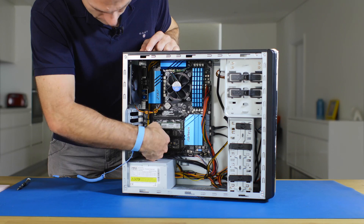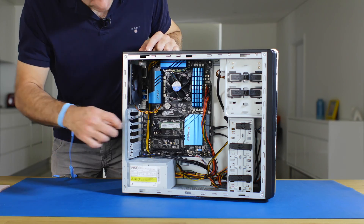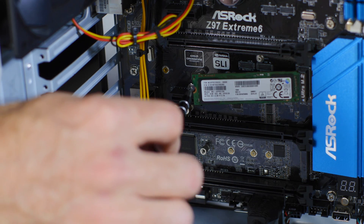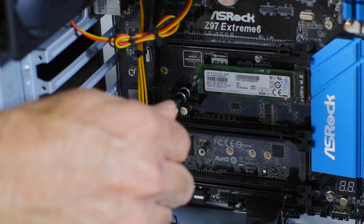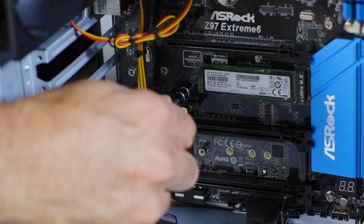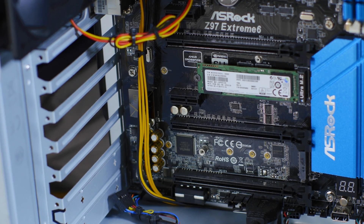To hold the drive down on the standoff there is a screw that comes with the motherboard, which will generally already be in that standoff. Locate that and then screw it into the top of the drive like that, and that's it — that's done. Your drive is installed and you're ready to go into your software installation.